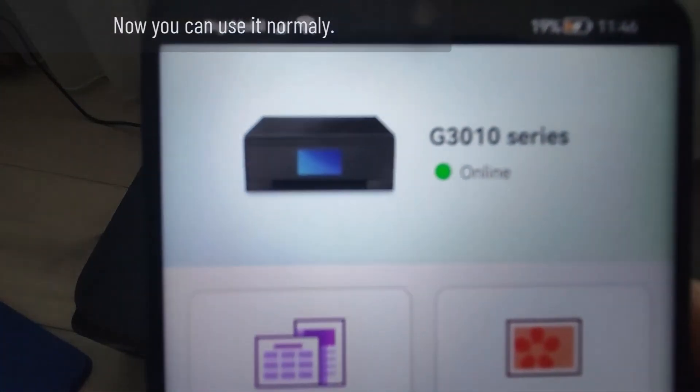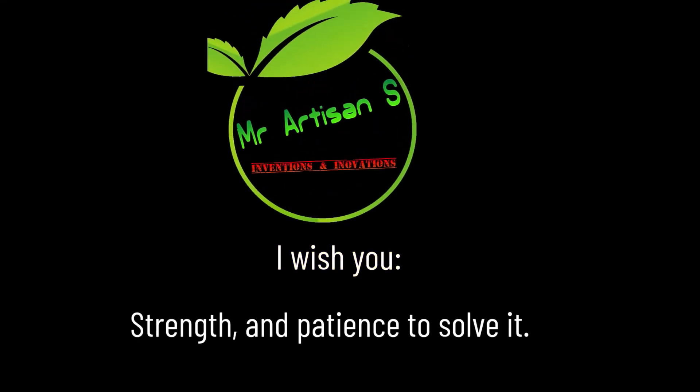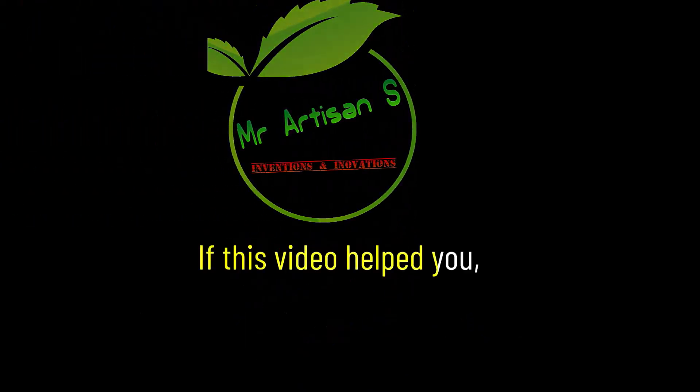Now you can use it normally. I wish you strength and patience to solve it. If this video helped you, please leave a comment, and if you want, subscribe to the channel. Thank you.